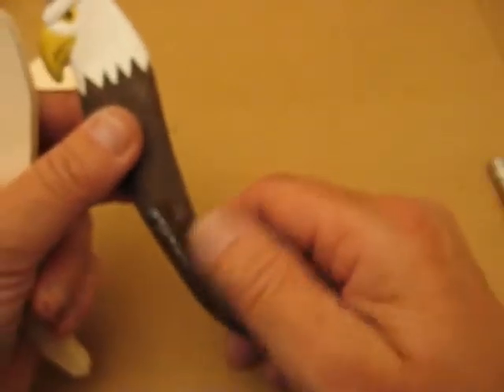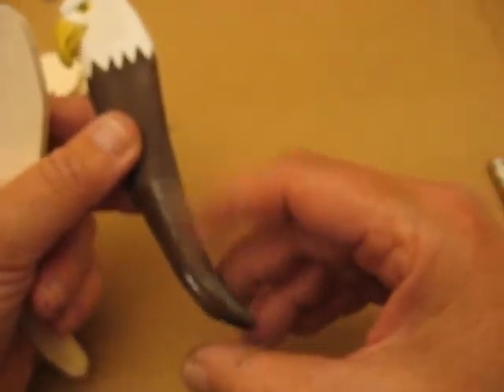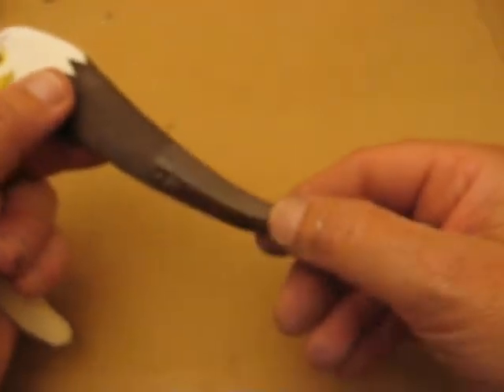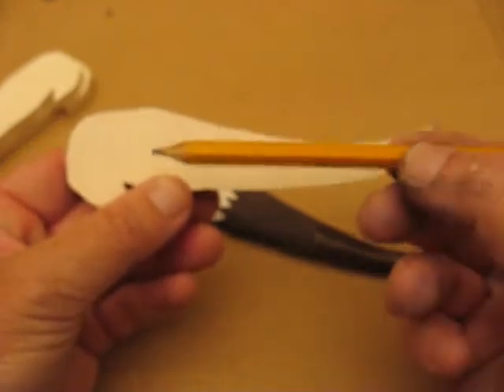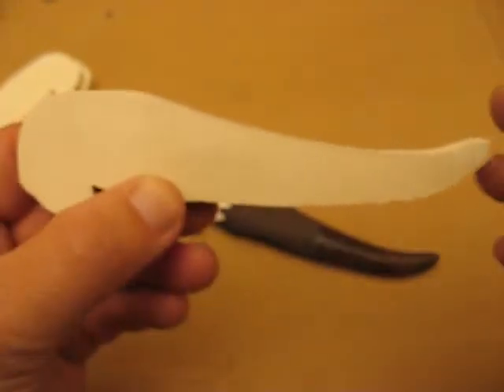Sorry, folks — there goes my computer again. We're going to paint over that, and if you want to dip it in polyurethane, you can — that will strengthen up the tip because the grain is running this way. Just to let you know.